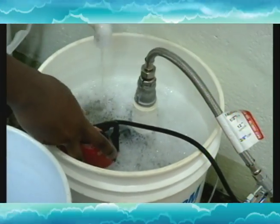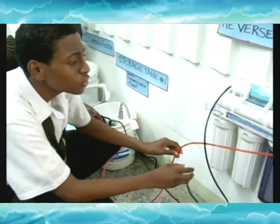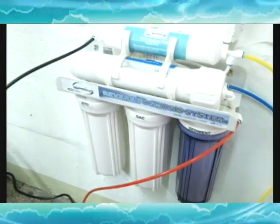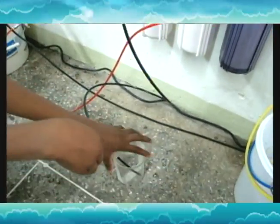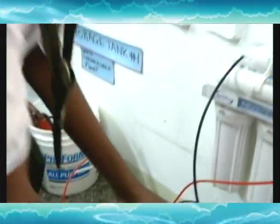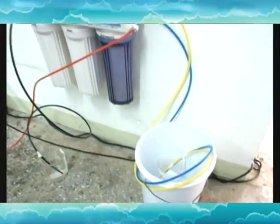From here it will go through reverse osmosis. It enters through the red tube and goes through all five stages of filtration. The black tube is our drain outlet. The reason why this bucket is so small is to show the little bit of water which is drain output.